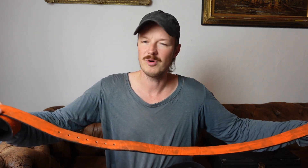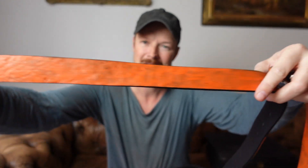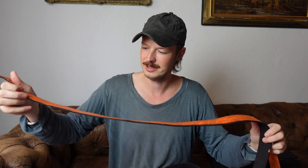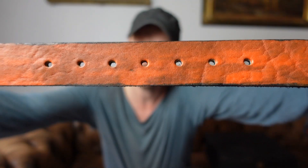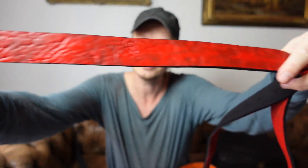We have a couple more vibrant options. This is the signal orange version. I love those signal colors — like when you're wearing all black or all gray and then you have just one pop of color in there, I think that's a great look. And then we have a signal red version as well — just incredible, love the vibrancy of this red.